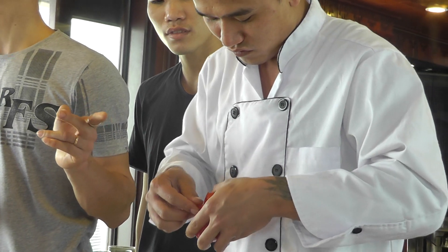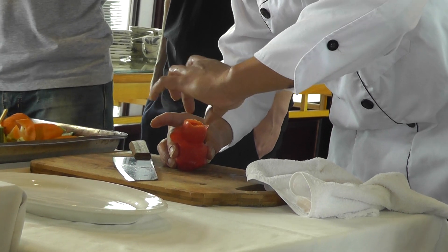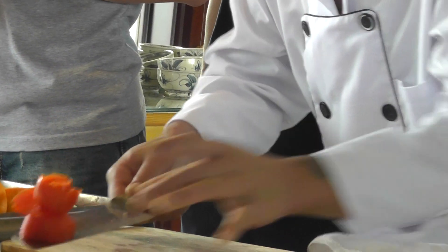This is the easiest flower that you can make. I can make it, so I think you can make it too. This is the easiest for dinner.